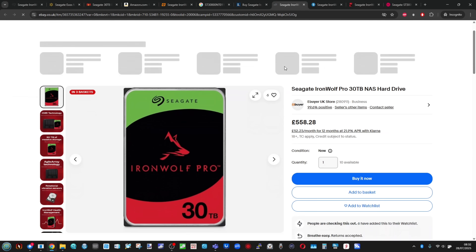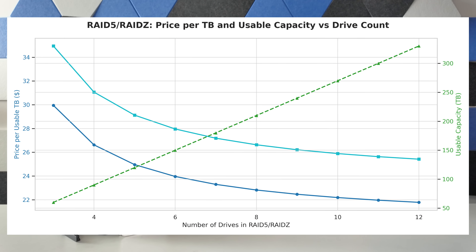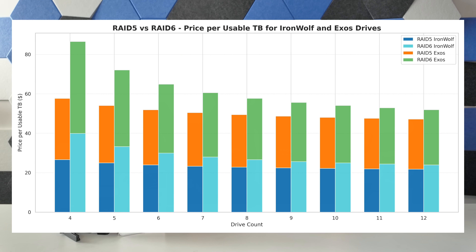The reason the pricing is more nuanced is because you're going to have multiple of these drives. The minute you have more than three drives and start engaging in things like RAID 5 and RAID Z — where storage is spread over multiple drives and parity is calculated across them — unlike a mirror drive or even a drive on its own, it actually brings down substantially the price per terabyte the more drives you have. As you can see from the chart on screen, the price can sit around the low $20 mark per terabyte, a few dollars more for the Exos. The more drives you have, the lower the price per terabyte as the parity spreads out.